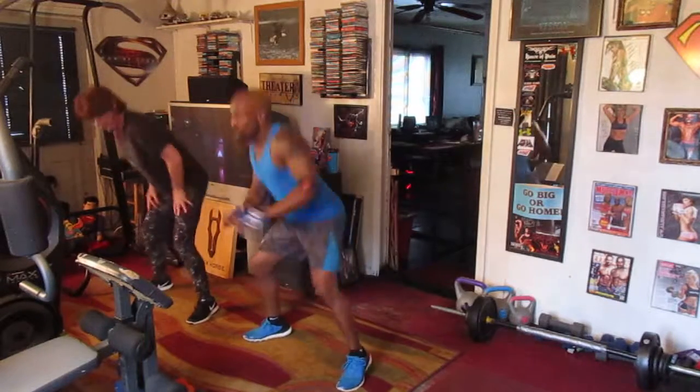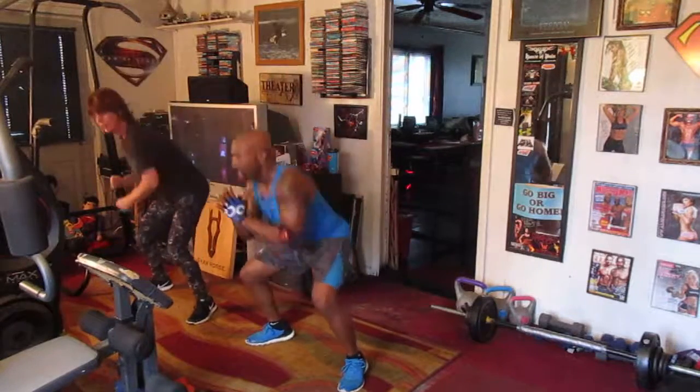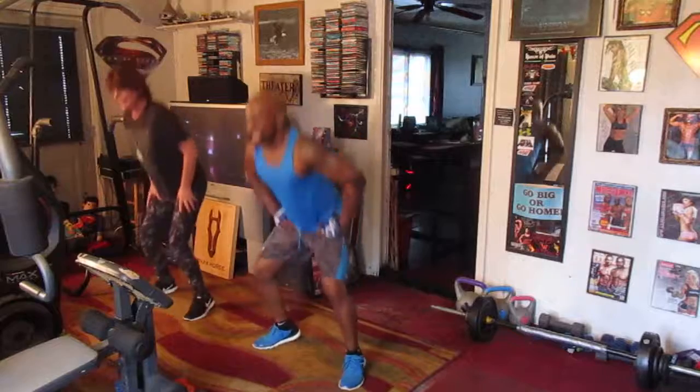Bob a weave eight times. One, two, three, four, five, six. Jump squat eight times now. One, two, three, four, five, six, seven.